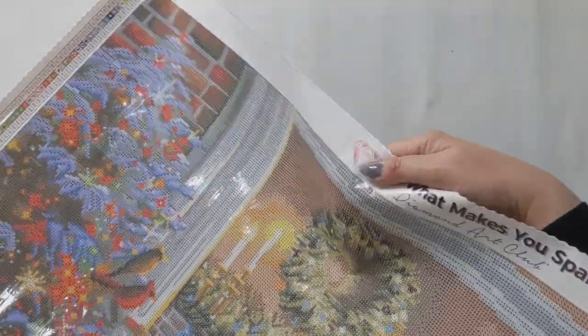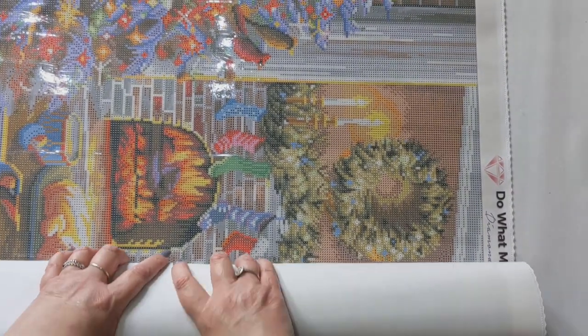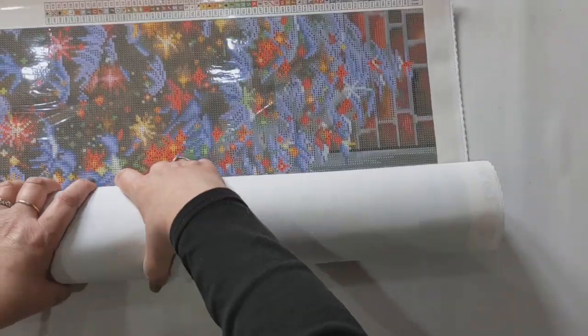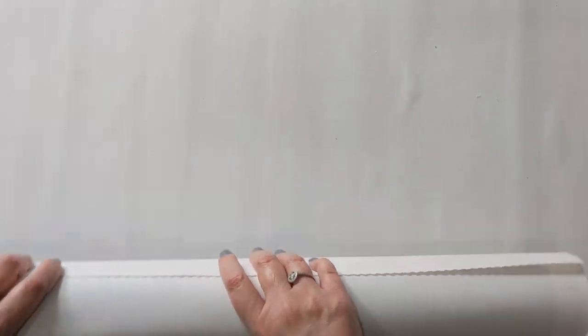I do have some kits I can't show you because they're works in progress that are gifts for people — I don't want to risk them seeing them on this video. That includes two Diamond Art Studio kits for gifts and one Diamond Art Studio kit all kitted up that I was going to do for their Purple Showers event, though I've changed my mind about five million times on that.